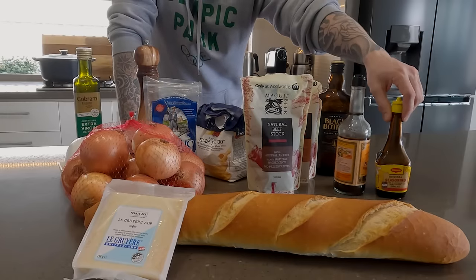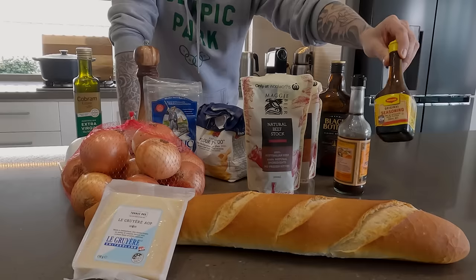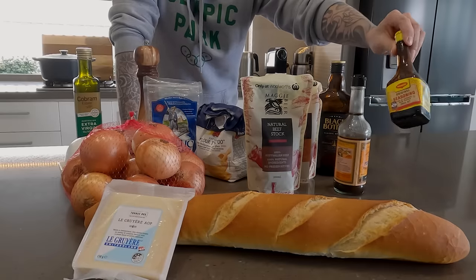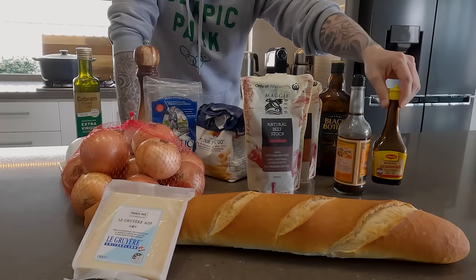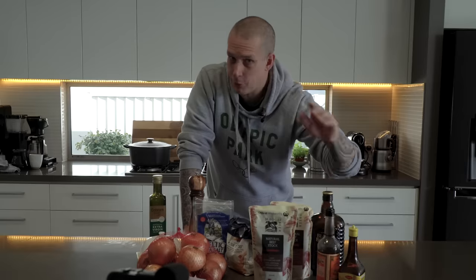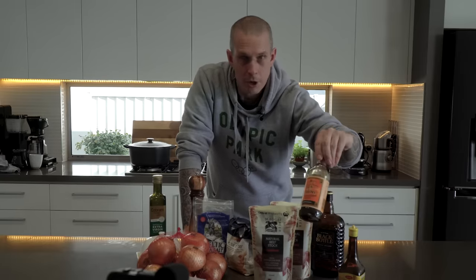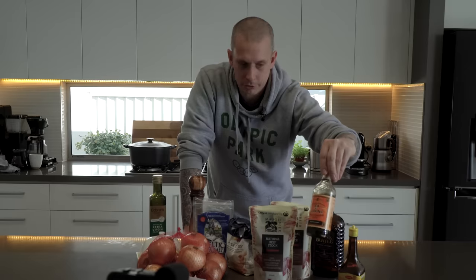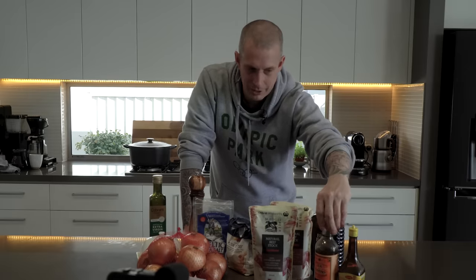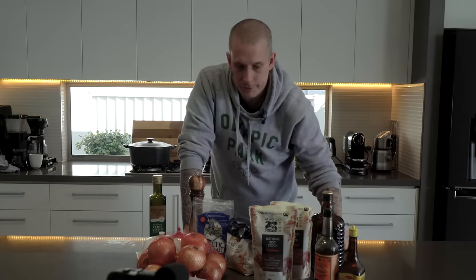And then these two here, which I add in and some people get offended by — but whatever. Maggi seasoning. This stuff is pretty much liquid MSG. Don't be scared of it, it's delicious. You don't add enough of it that you can taste it; you're just adding another layer of umami. And Lea & Perrins — well, it doesn't need to be Lea & Perrins, but Worcestershire sauce. I'm not brand-focused on Worcestershire sauce, but again it adds a great depth of flavor and some great umami in there.